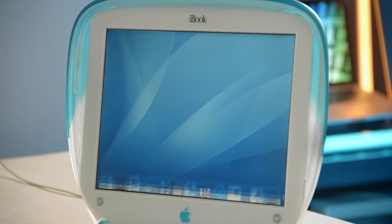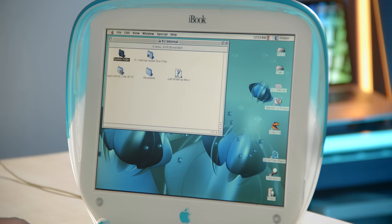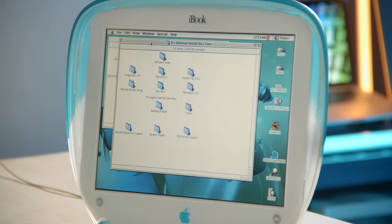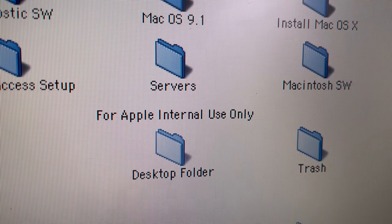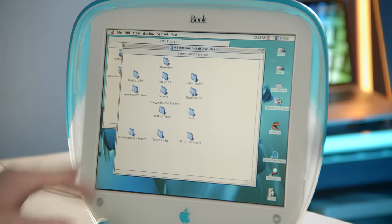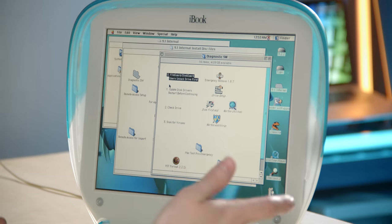Now let's take a look at the 9.1 internal file system by booting into 9.2.2 — the system is triple booted. In 9.2.2 we can browse the file system on the 9.1 internal install with speed and efficiency. It looks like everything is normal compared to the retail version in these other folders — application, system folder, etc. The interesting one is the internal install disk files. I can't confirm for sure if certain things here are unique to an internal build or available to the public, so take this with a grain of salt. Apple also does this thing where they have a folder with no icon, just to display text as an instruction in the window.